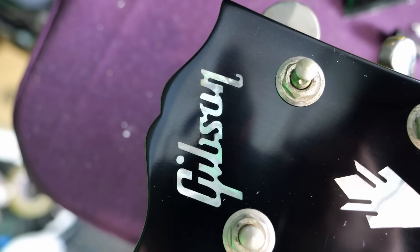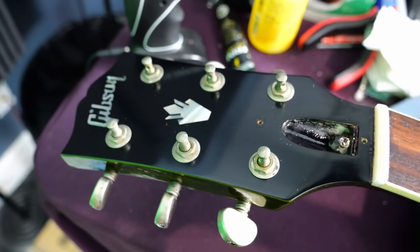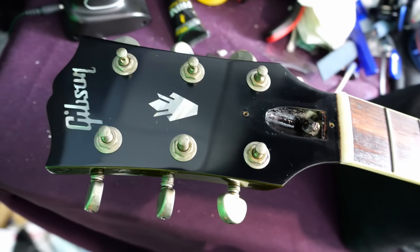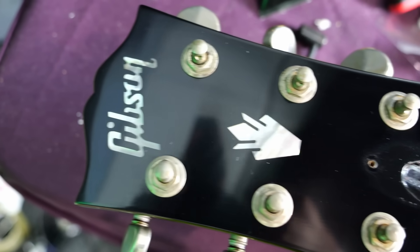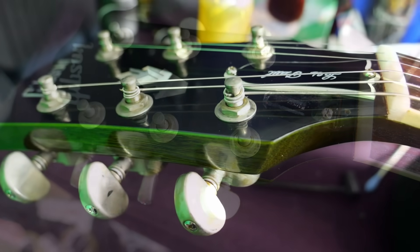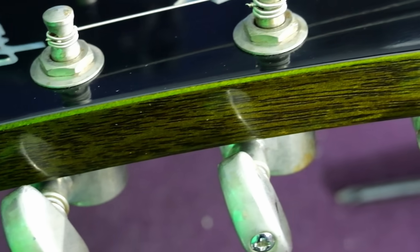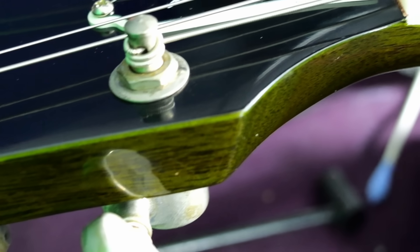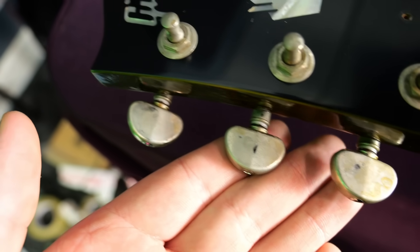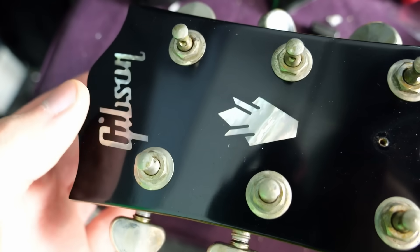Moving on to our headstock — nothing too fancy. You've just got a Gibson Mother of Pearl logo with the crown. They don't have an aged headstock face, which I did read online somebody said was another special feature of the Bohemian SGs, but I haven't paid enough attention to Custom Shop SGs to know if these are the only ones that didn't get the slightly tinted lacquer. Another cool historic spec is that we actually have a Hollywood veneer — that's why there's a lighter green color right around the headstock. The tuners have similar aging as the rest of the hardware.